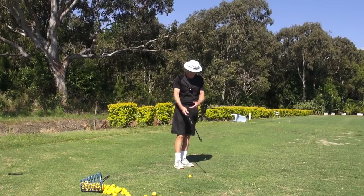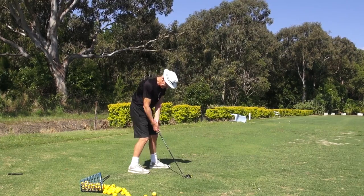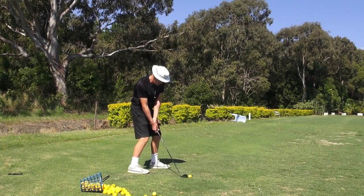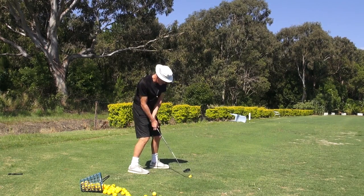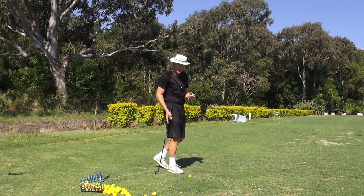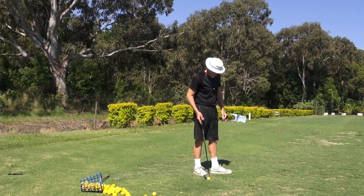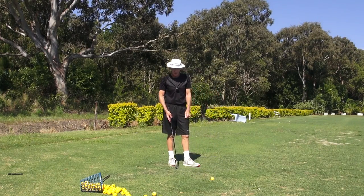So where do I place my feet? Where do I place the weight in my feet? At address, it's very much towards the heel and the arch of the trail foot, and very much in the heel on the lead foot. I don't have it tipped out here — it's always in the heels for me so I can get back into the heels, because I want to stay in the heels when I hit the ball. If I've got my weight forward, the chances of staying in the heel at impact is pretty remote.